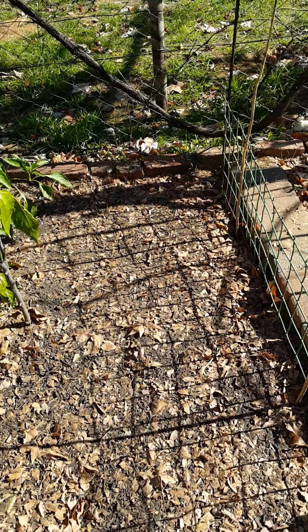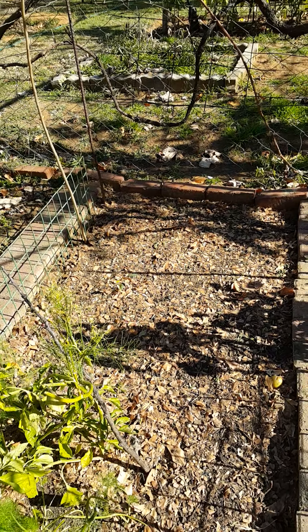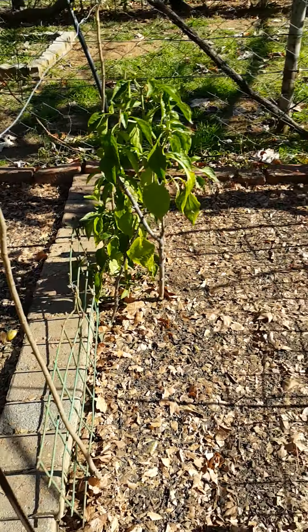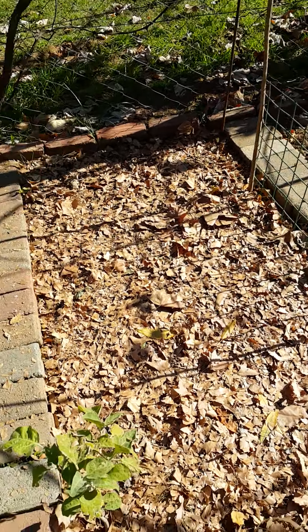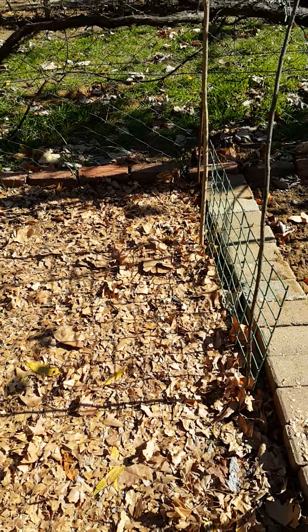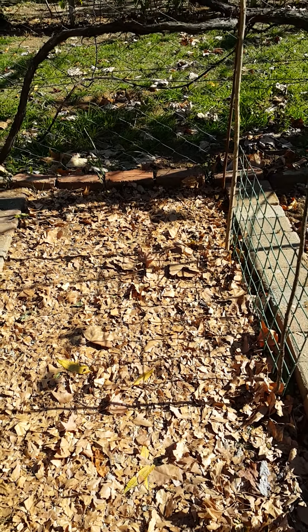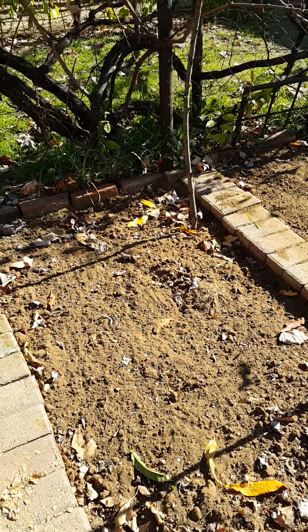Then I covered them with a little bit of compost. This is how it looks now. Then I'm going to water it a little bit. During the winter, all the soil will decompose, and that decomposing process will keep the weeds from growing. When summer has come, I'll put grass cuttings on top of it as well. It works very well.